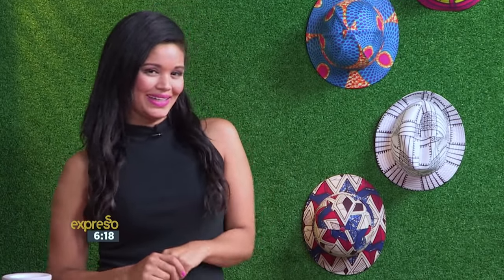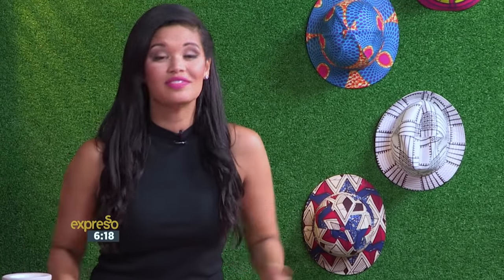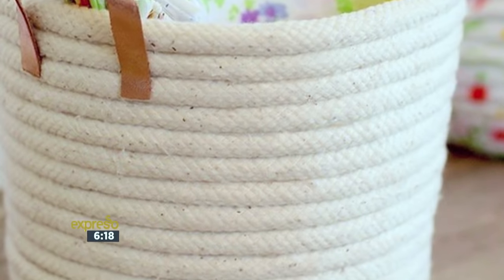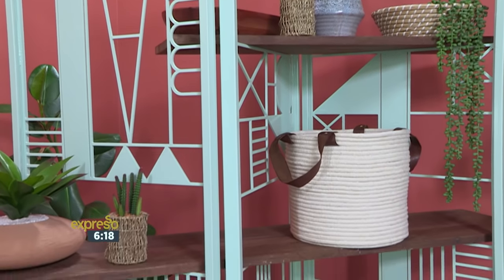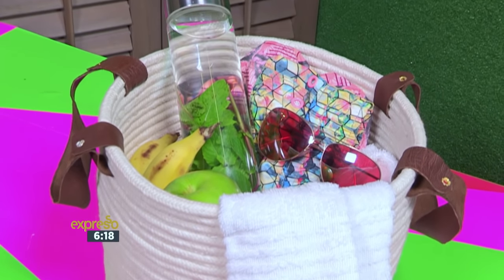While lounging on the beach this past holiday, I couldn't help but notice these beautiful rope baskets. And I thought to myself, it really can't be that difficult to recreate. So I went down to my nearest fabric store, I picked up some rope, and today I'm going to show you how you can make your own basket without having to use a sewing machine. Today's how-to will only involve some rope and a hot glue gun.